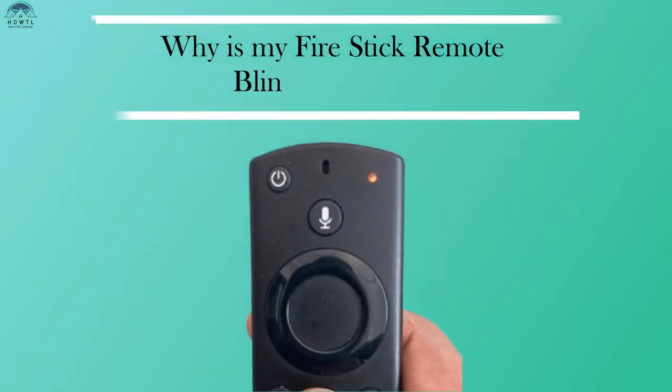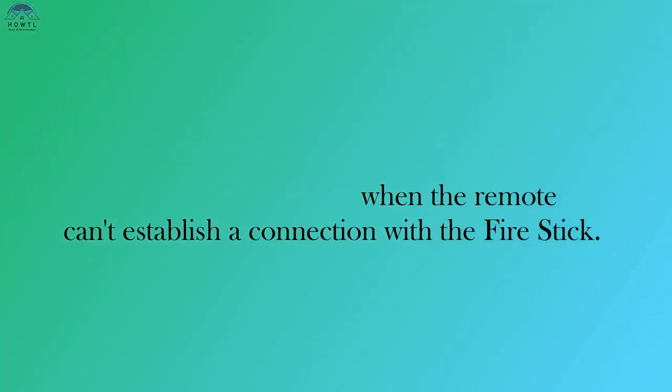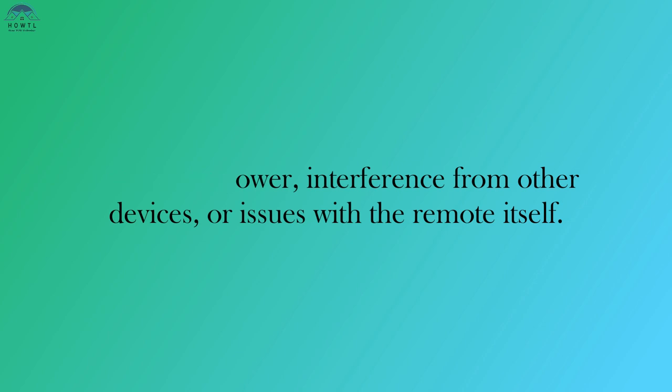Why is my Fire Stick remote blinking orange? The orange light on your Fire Stick remote usually starts blinking when the remote can't establish a connection with the Fire Stick. This could be due to various reasons such as low battery power, interference from other devices, or issues with the remote itself.